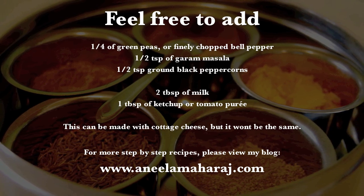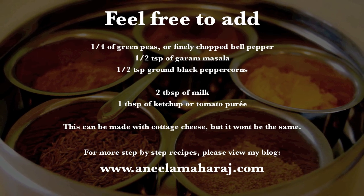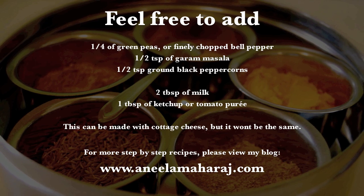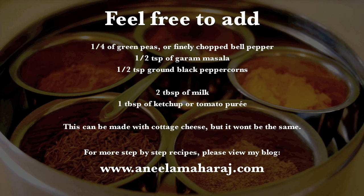If you don't have paneer, you can still make this dish with cottage cheese, but it will have a slightly different texture and flavor. For more recipes, please view my blog at www.anilamaharaj.com and subscribe to this channel. Thanks for watching!